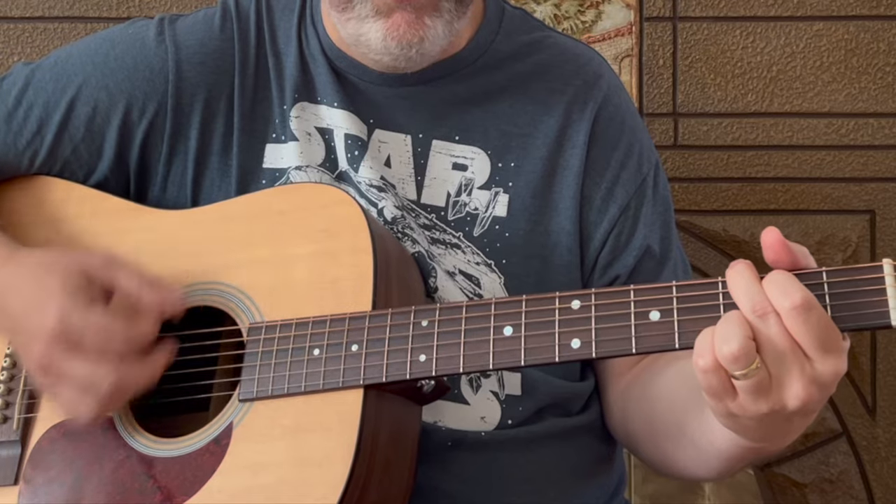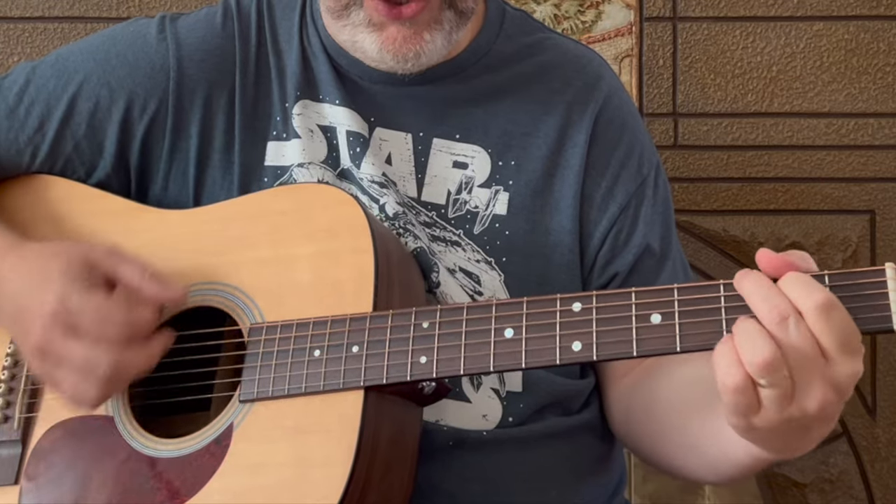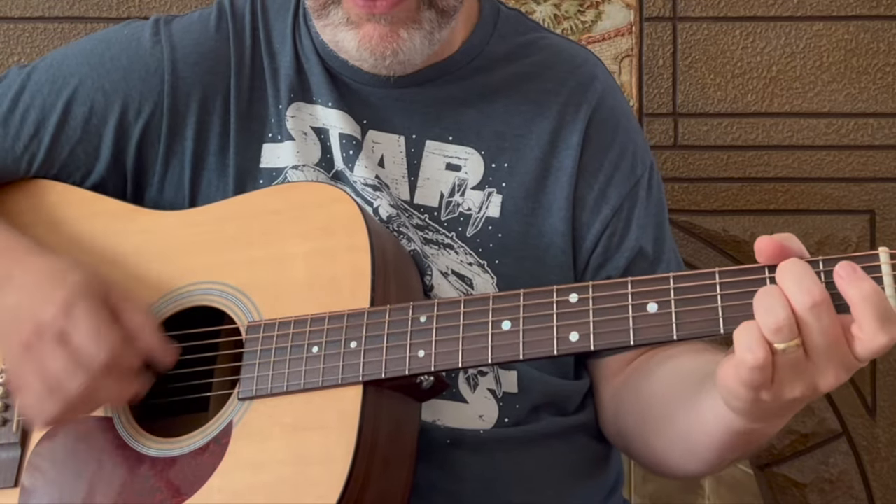For the strum pattern, grab your guitar and mute the strings by resting your fingers lightly over them to get a percussive sound. The pattern is: down, down, up, up, down, up — down, down, up, up, down, up. You can use this strum pattern for the entire song. It starts on a G: 'I met a gin-soaked barroom queen in Memphis' — to a C, back to G — 'she tried to take me' — to A7, then to D.